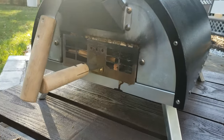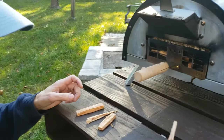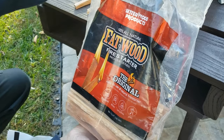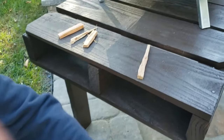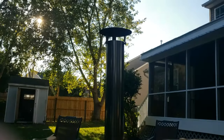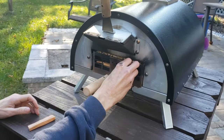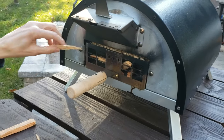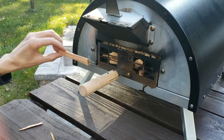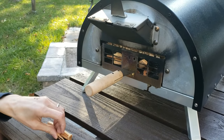To light the pellets, I use these fire starters — Fatwood fire starters. They catch on fire really well. They're all natural, so they're safe to cook with. I just kind of load these on the bottom of the pellets there, so when they catch fire, the pellets will light up.